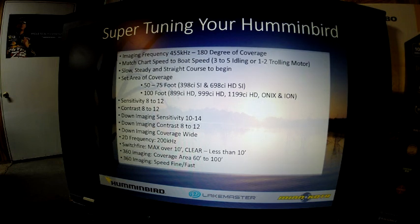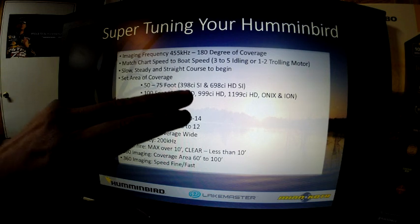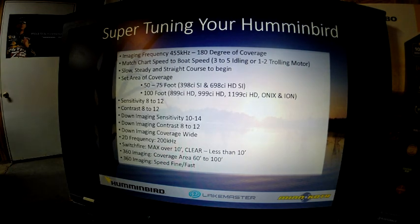This will help you get started and understand what side imaging can do for you. The next thing is to set your area of coverage. If you're using the 398 or the 698 with the smaller screens, I recommend 50 to 75 foot with 455 kilohertz. On the larger units — the 899, 999, 1199, the Onyx and Ion — I like to use 100 foot, because that gives you very good coverage area and keeps the data size where you can easily recognize small objects like fish and structure.